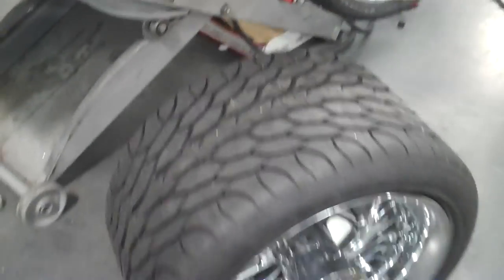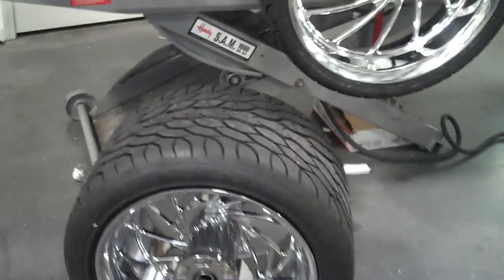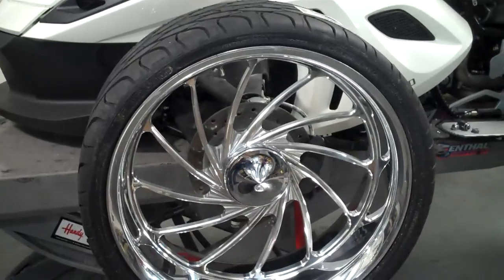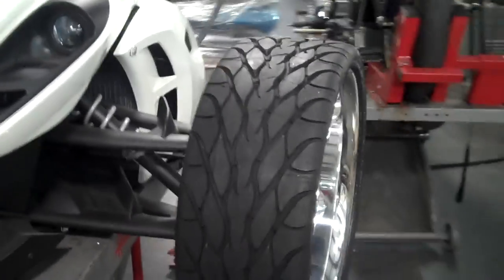Chrome wheels, stretch swing arm — you got it. We've got the wheel packages available for the fronts right now. You can get them in chrome, black chrome, contrast cut, candy colors. You name it, we can do it for you. I'm going to back up and see if I can get this thing in the picture and let you see what it looks like.